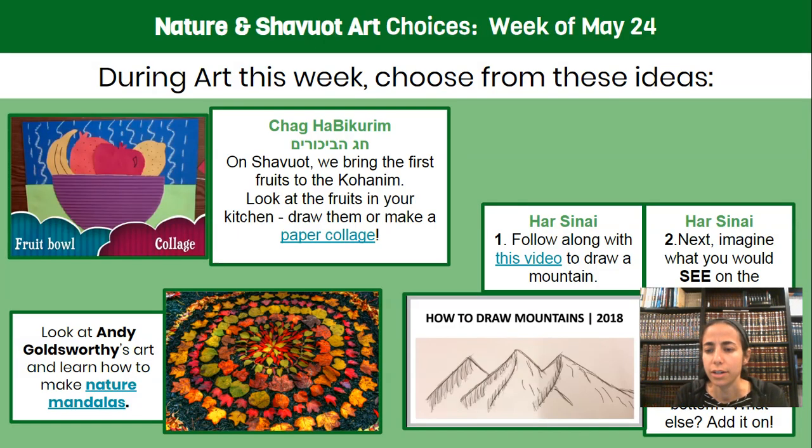Remember how I said decorating was a part of the minhag of Shavuot? Some of you might be thinking, I don't remember learning about that. Well, let's take a quick look at what I mean by that.